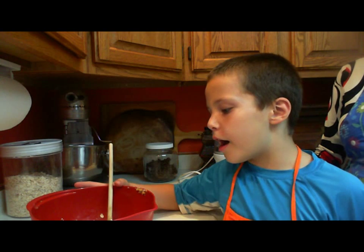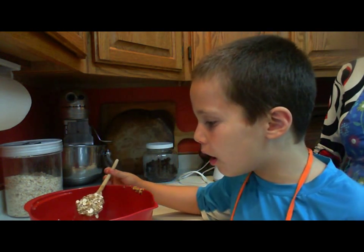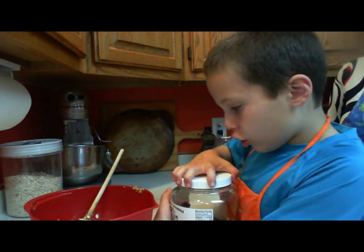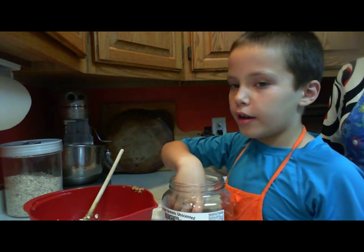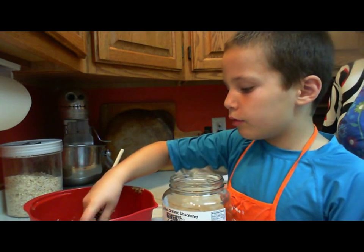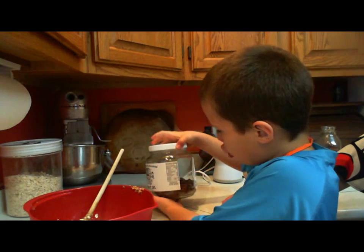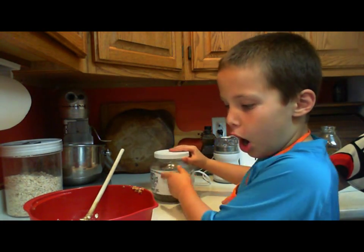Now we have our old fashioned oats, honey, peanut butter, flaxseed, and vanilla all mixed up. Now we're going to put in non-sugar chocolate chips. If you don't have non-sugar chocolate chips, it's okay to put in some regular chocolate chips that have some sugar in it, or raisins. Or if you have chocolate chunks, you can use those — just grind them up a little bit.